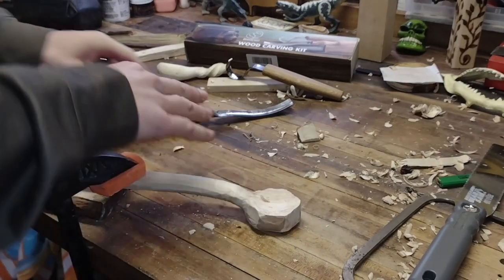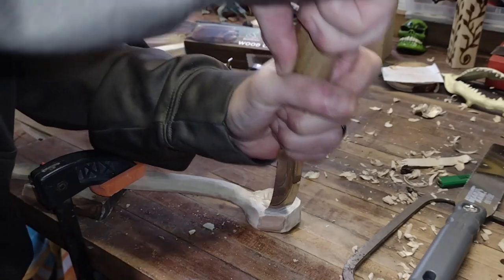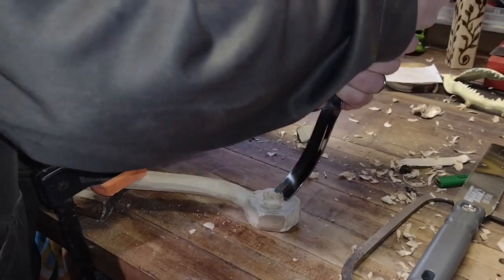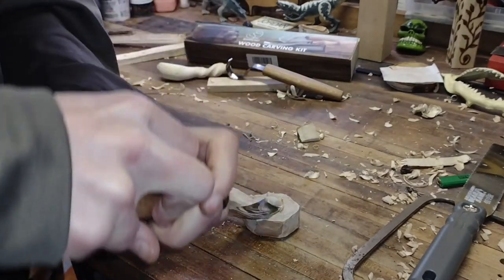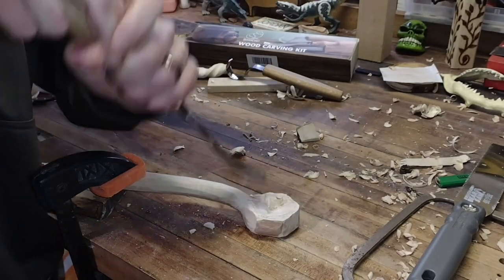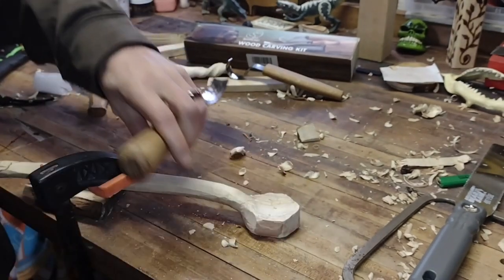It's time to bust out the gouge. I just did a little couple pushes on it to see how it's going to work — it feels good. Definitely moving a lot of material quickly, especially compared to the usual gouge I was using prior to this one, which is so tiny. But this one's doing good. Good bits of wood coming off here. Let's keep on keeping on until we get more of a spoon shape.